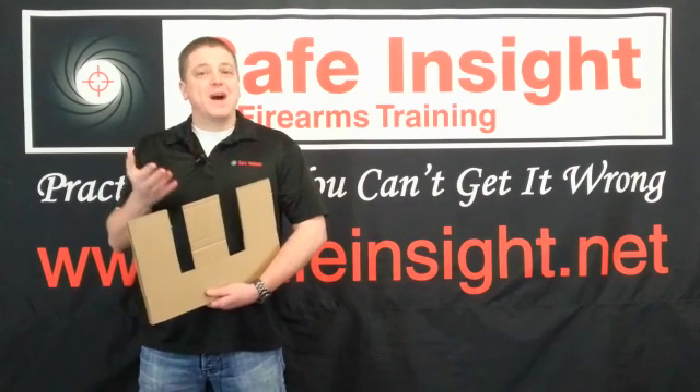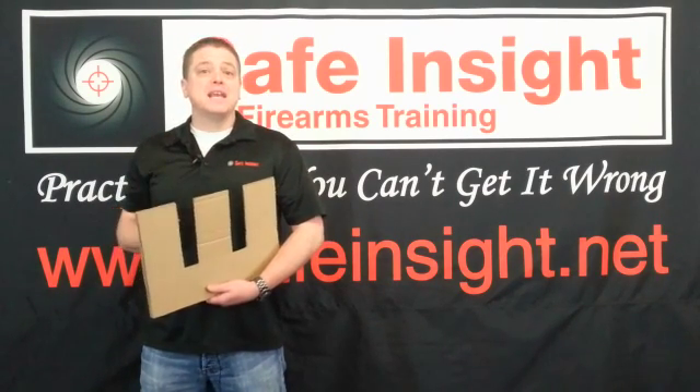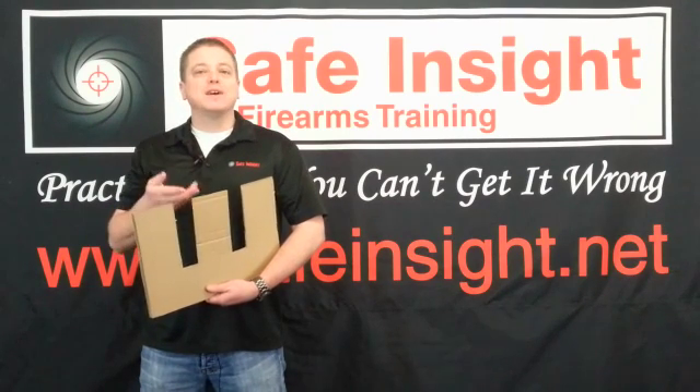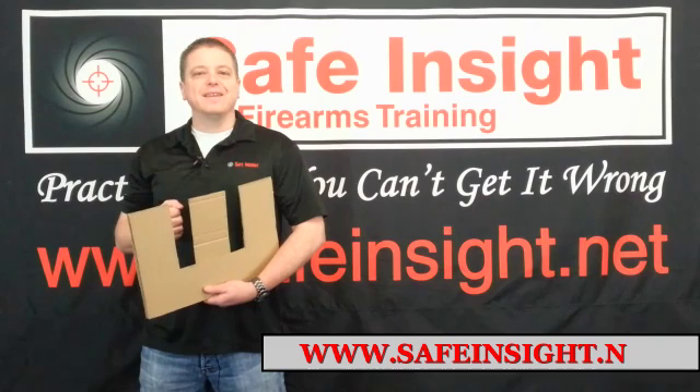For more information on this, why it works, and how to implement it even more effectively into your shooting, see our basic marksmanship course available on our website at www.safeinsight.net.